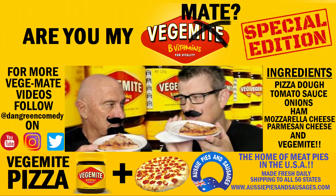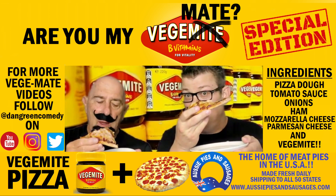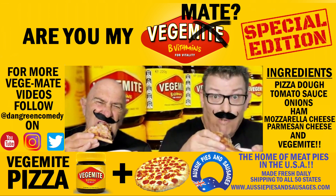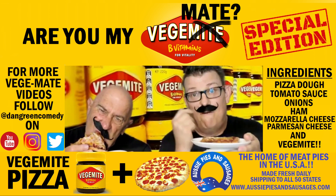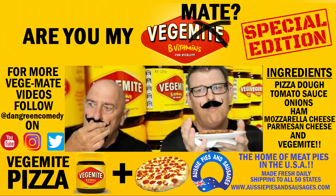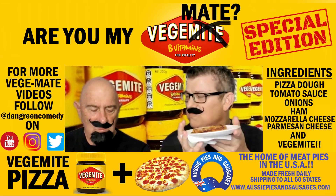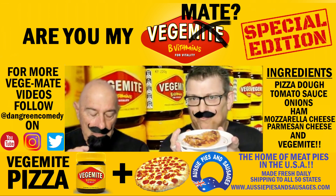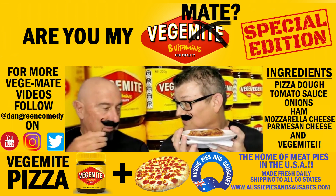This looks good straight out of the oven. Let's give it a try. Bon appetit. Oh, I'm going to burn my mustache off. Mm. Yum. That's not too bad. I like it. I think it's a winner. Actually, it's pretty good, isn't it? Yeah.